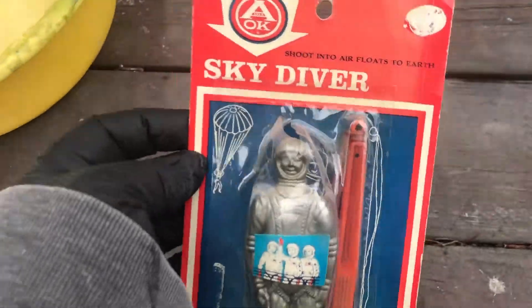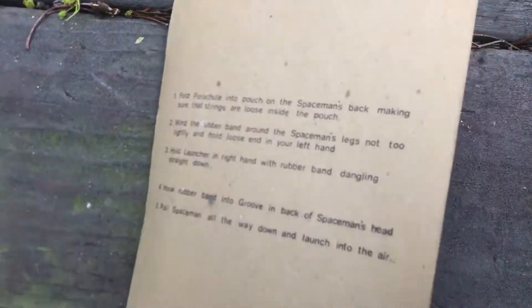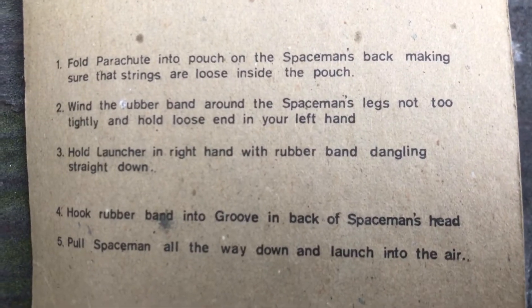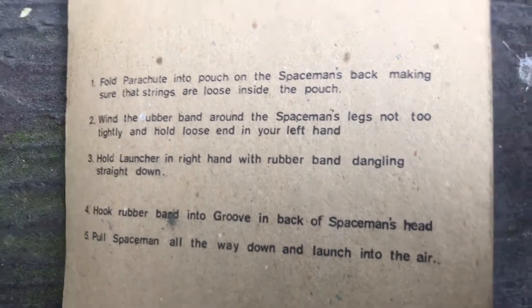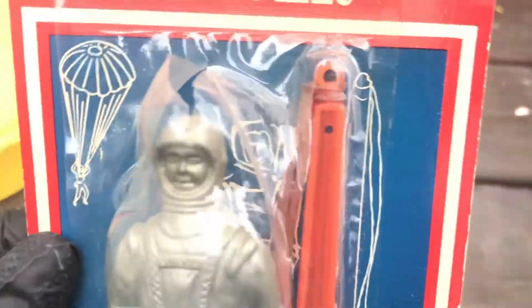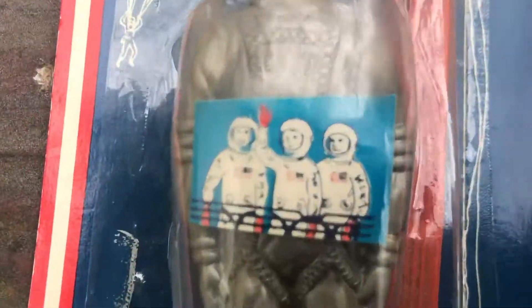He's partly out of there, so he can be removed for documentation purposes, but would be sealed back up. There's instructions — you can pause that. If you've never had a parachute toy before — I had a couple of these as a kid and I loved them, destroyed them all — but I love parachute astronaut dudes.